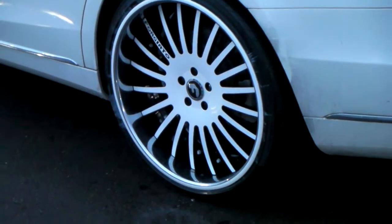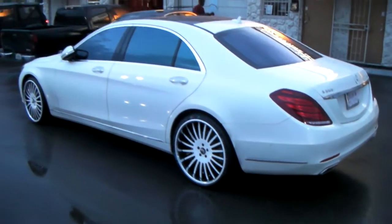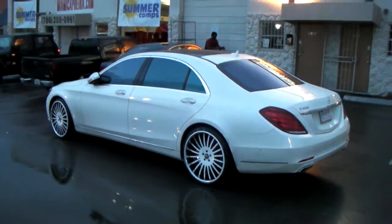Again, this is a chrome lip with a white pinstripe, black windows, and white rivets. This is your boy KB from Dubs and Tires TV signing off.